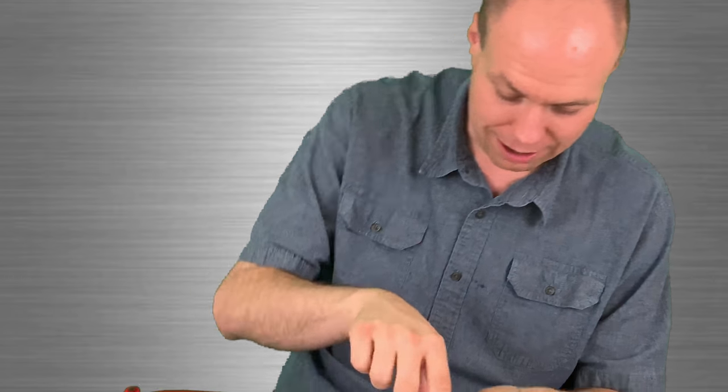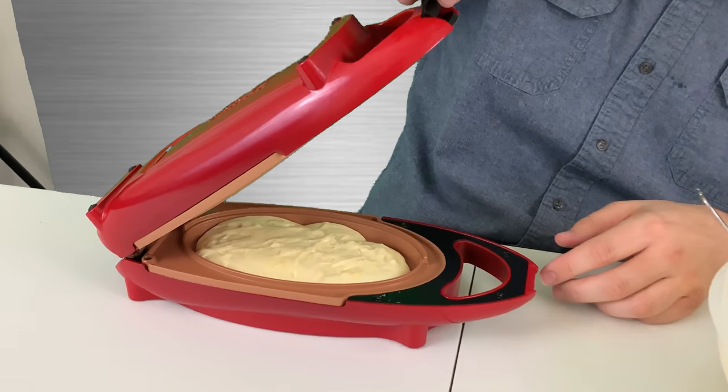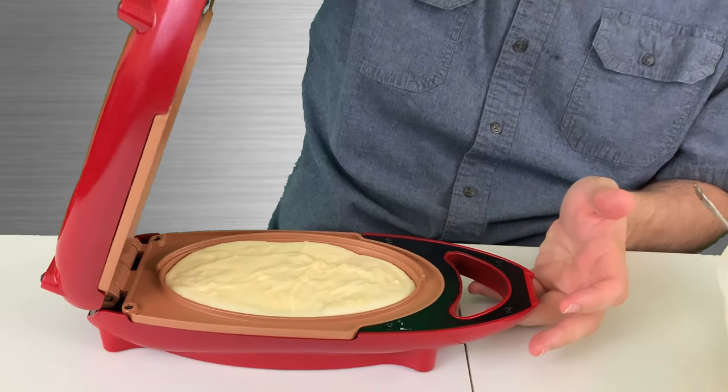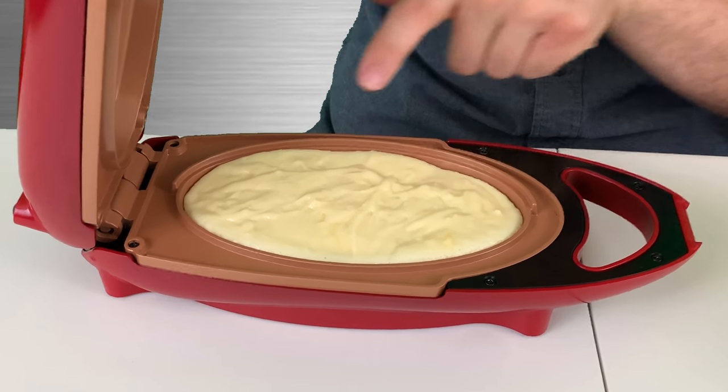Two and a half minutes — when we were doing the brownies we noticed it took a little bit longer than normal to cook than it does for the eggs. So we're gonna go ahead and just take a look at it and peek. Look at that, it's starting to cook! Okay, we are going to go ahead and let it still cook. We know the two and a half minutes wasn't quite the best for the brownies, so we're gonna check it out just to see how our cake is doing.